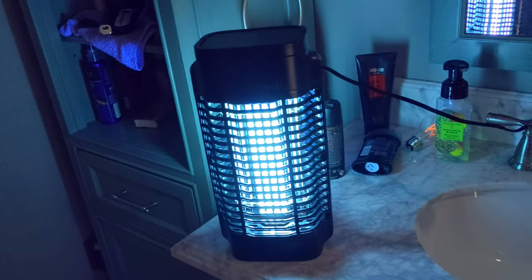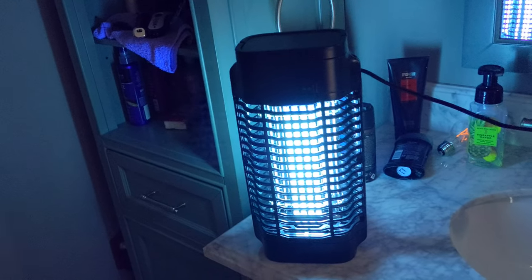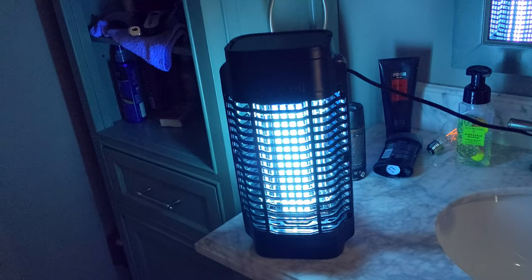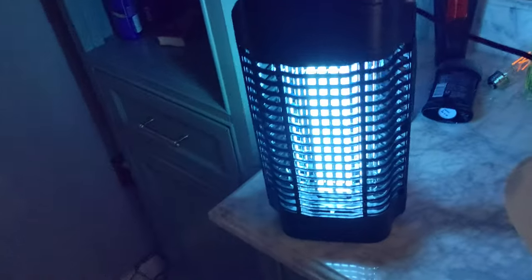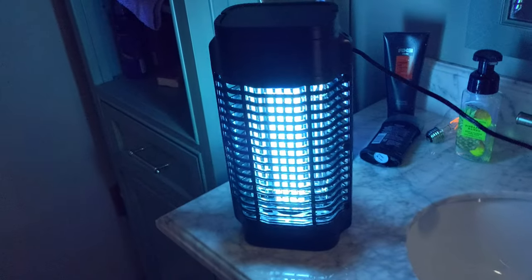It mostly attracts flies, gnats, mosquitoes, and those sorts of bugs. If you live in an area where it's wet a lot, you're going to have a lot of mosquitoes — this will help kill them during the nighttime. Bug zappers are great for many different uses. This one has a nice carrying handle and it's large so you're going to attract a lot of bugs coming in from many different directions.